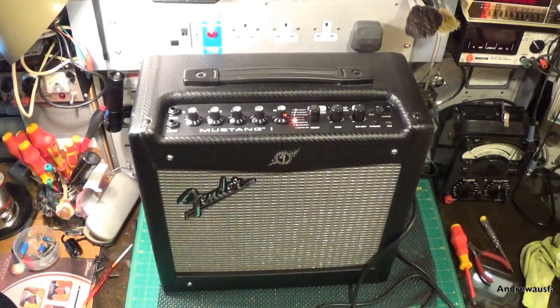Welcome along to another video — something a little bit different. This is a Fender Mustang 1 guitar amplifier, so a lot different from the usual radios and test gear I get in to fix. I picked it up at the NVCF yesterday for £20, which seems an absolute bargain to me.